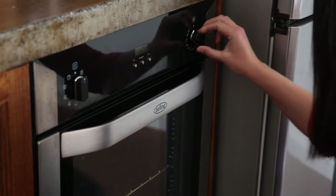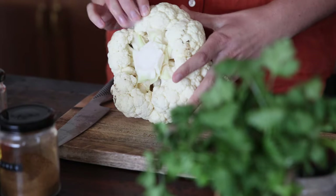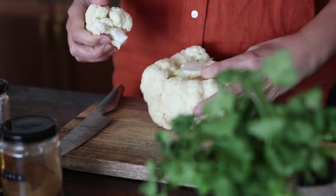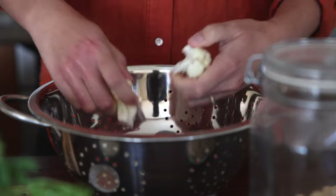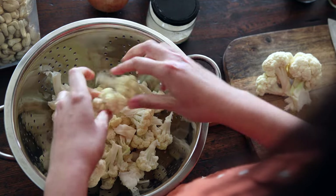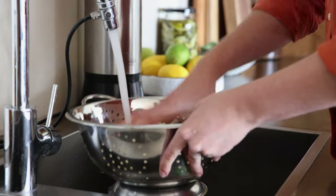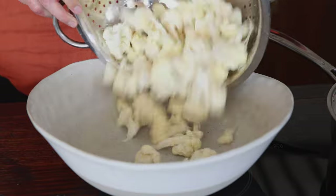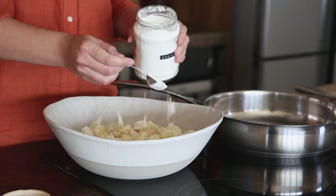We will start by preheating the oven to 220 degrees Celsius, which is 425 degrees Fahrenheit. We need about half of one medium sized head of cauliflower — I have a small one here so I'm only using three quarters of it. Break off the florets into bite sized pieces, give them a wash, drain the water well, and then add them to a large bowl.